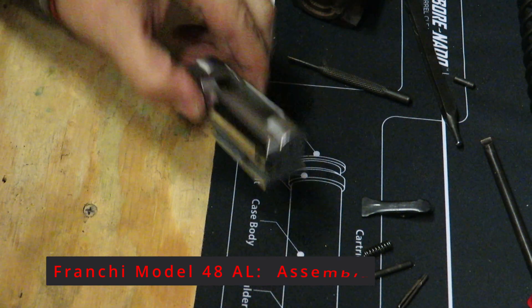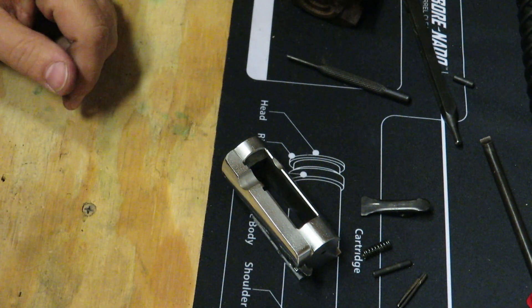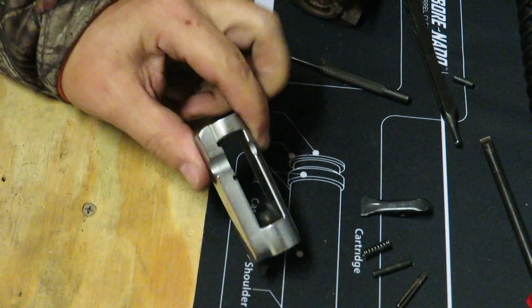All right, we got everything cleaned up. It was in pretty good shape to begin with, but now we just got all the little bit of stuff that was on there out, so we're sitting pretty good.